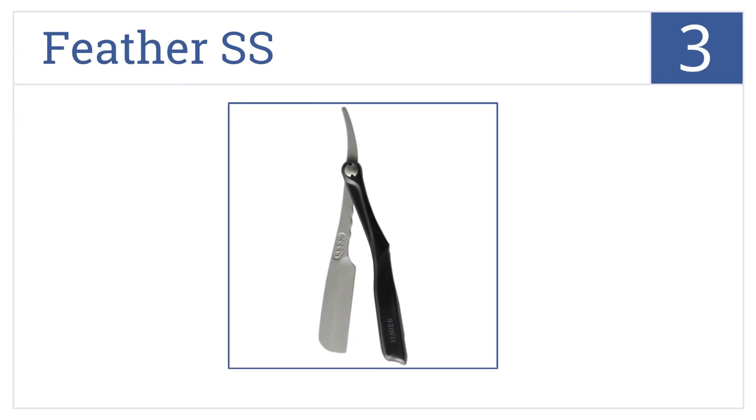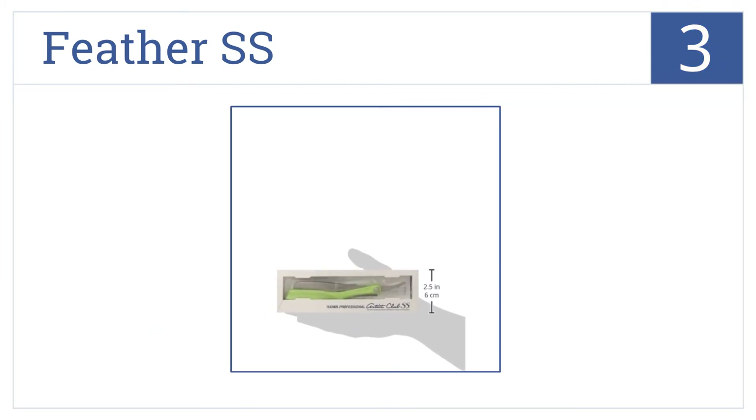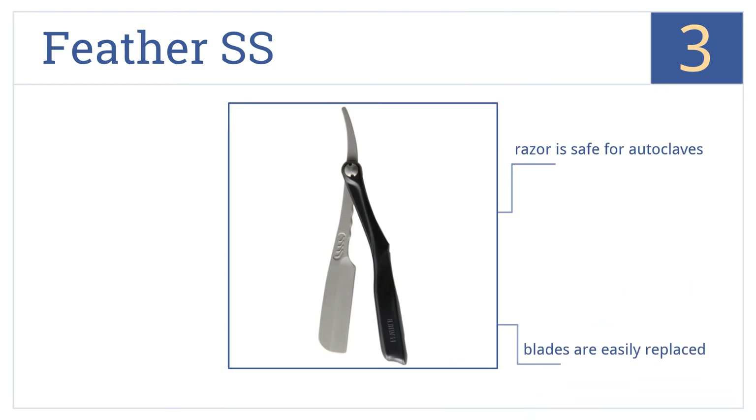Nearing the top of our list at number 3, be a man's man with the straight-edge style Feather SS. It has an engineered resin handle that won't slip and a spring-mounted blade head. This razor is safe for autoclaves and the blades are easily replaced.